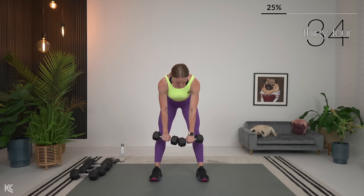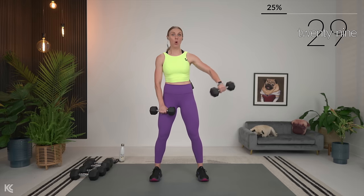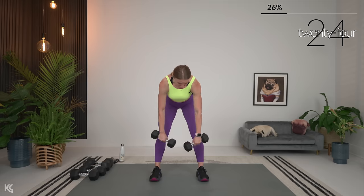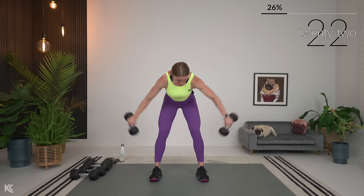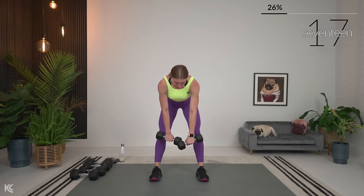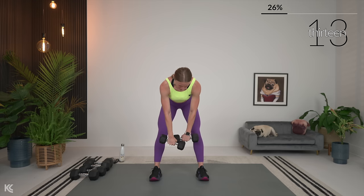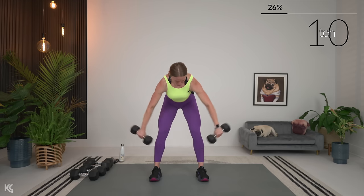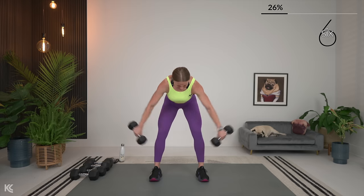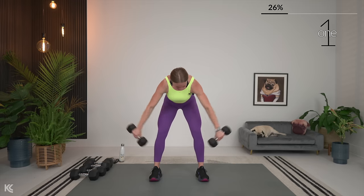Exhale as you lift. Make sure as you lift you're not just popping the weights up — control them as you lift, control them down. I know this one is tough. I'm dropping down to 10 pounds here for this one. I remember when I started this, five was my number — it took me a while even to build up to 10. Breathing.